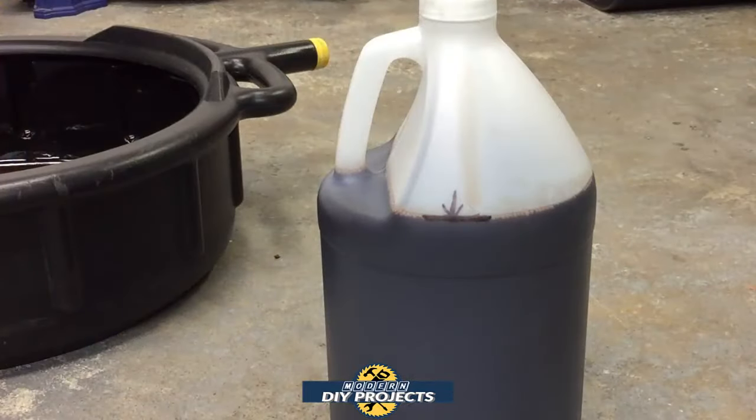Before we continue with the transmission refilling procedure, I wanted to introduce one step I created on my own — you can exclude this if you want. I took a clear container, totally clean with no contaminants, and put all the transmission fluid I just drained into it to measure exactly what was coming out. Since this transmission has no dipstick, I measured exactly how much I took out so I know how much to put back. The transmission has to be nice and level so you get even drainage.